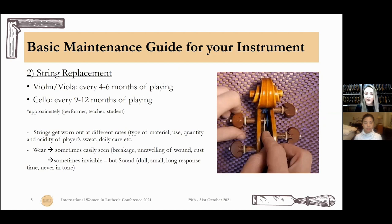String replacement: for violin and viola, every four to six months of playing; for cello, nine to twelve months. This is all approximate, because it depends. Are you a performer who has concerts constantly, travels a lot, plays a lot, sweats a lot, and wants your instrument at 100% at all times? Or maybe a teacher who doesn't practice as much anymore and uses the instrument mostly to show students things? Or if you're a student who can't afford to change strings every four months — I have many students who come to our shop and change strings once a year. Everything is fine, as long as you know why you're doing what you're doing.